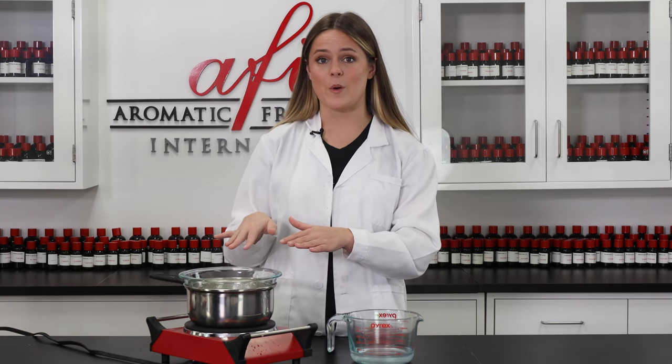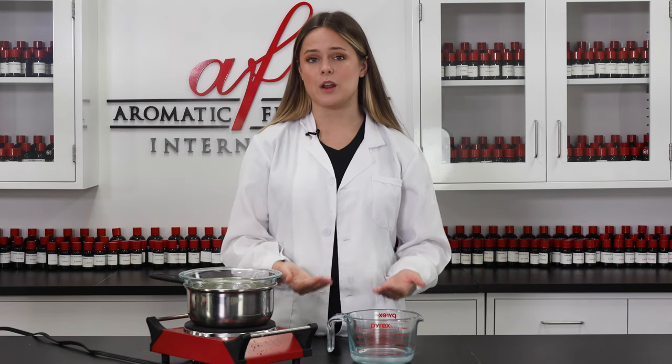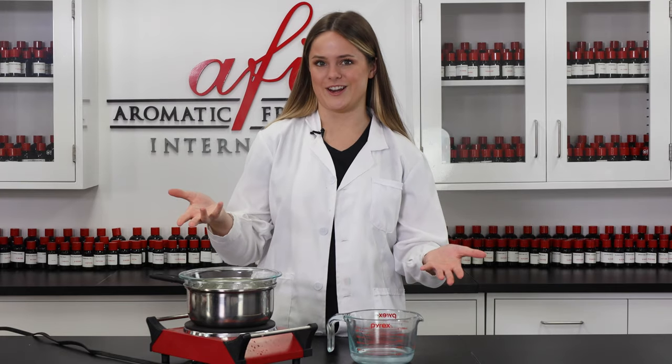So while this is warming up, I'm going to go ahead and pop my deionized water into the microwave for just about a minute to bring it up to temperature. So I'll be right back with you guys when everything is nice and ready to go.